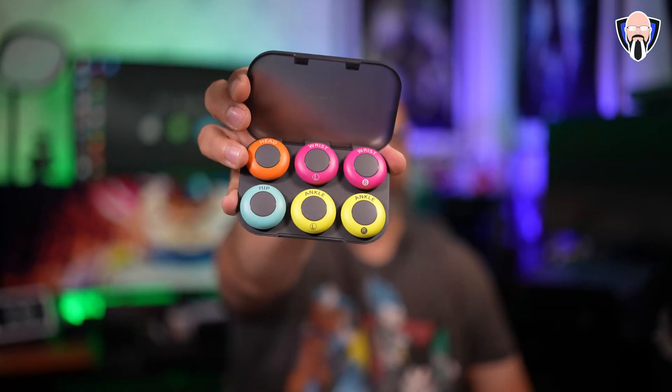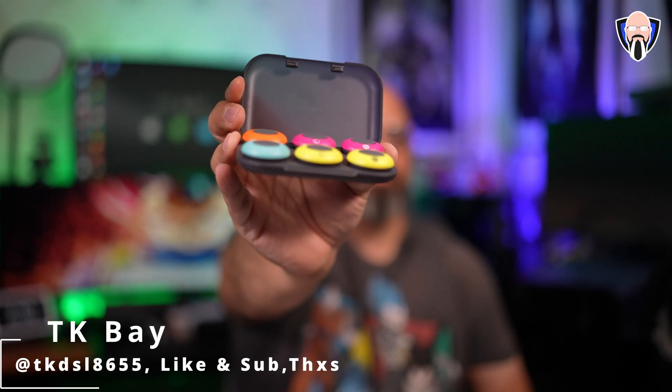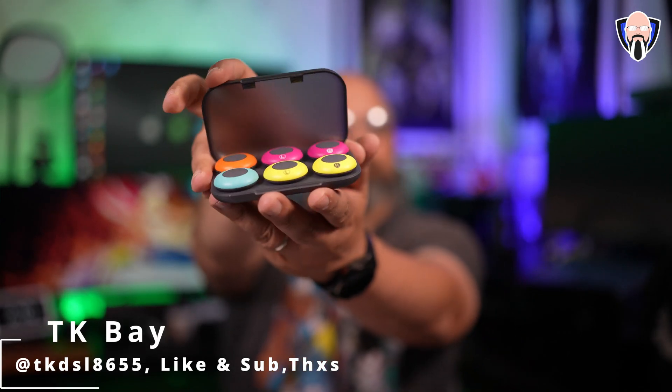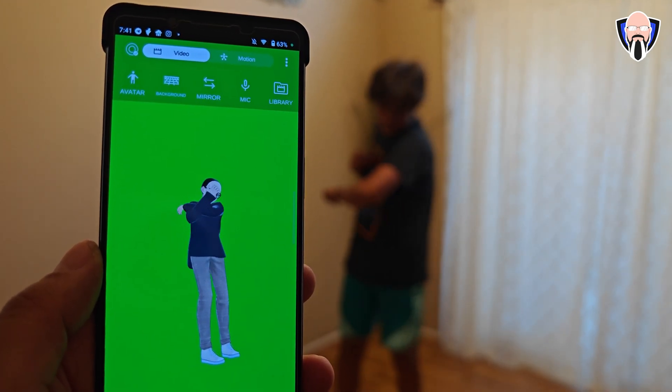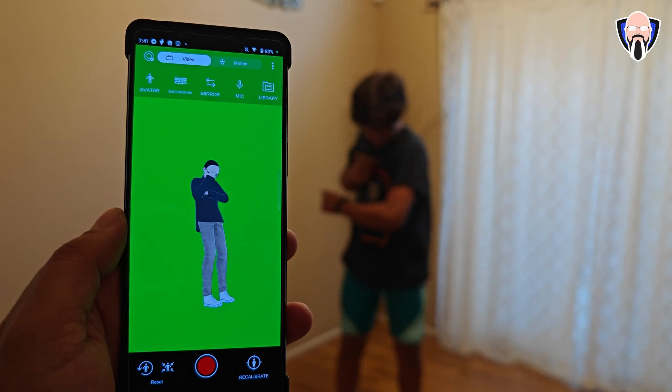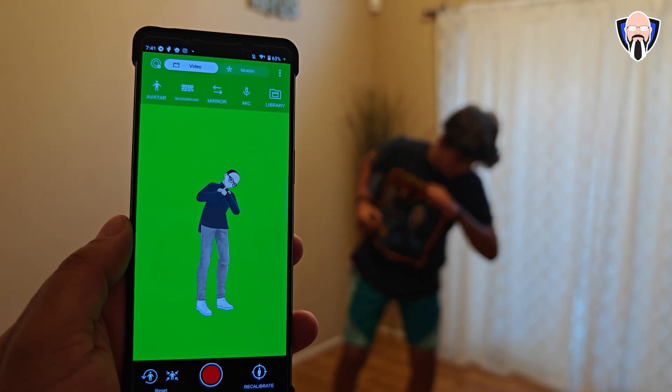Sony just unveiled for the US market a motion tracker — specifically a mobile motion tracker that works on both Android and iOS. The biggest thing about this is that it's mobile, meaning you can take it with you on the go. It tracks your head, hip, wrists, and ankles, so you're getting full body tracking and very easy integration into VRChat.